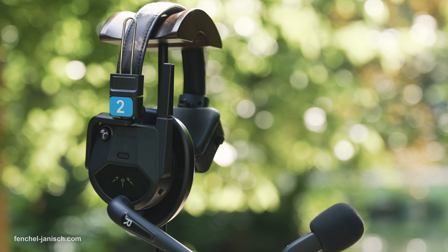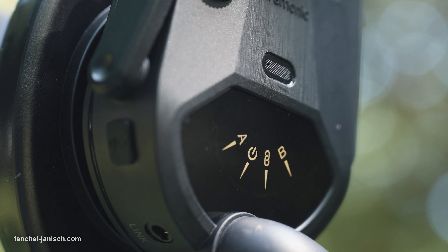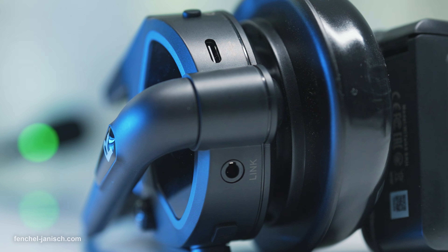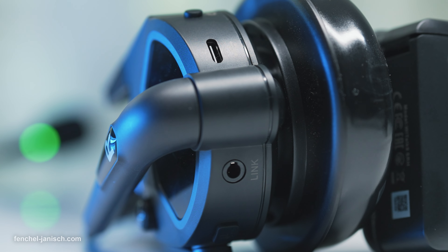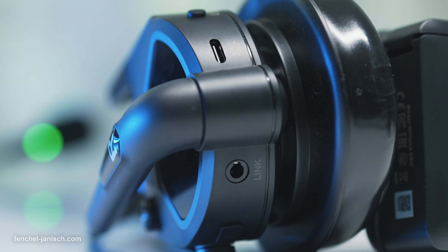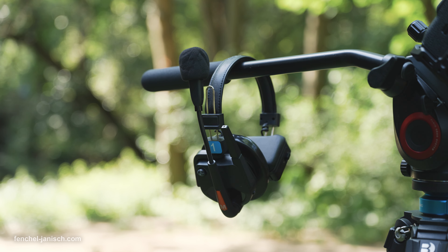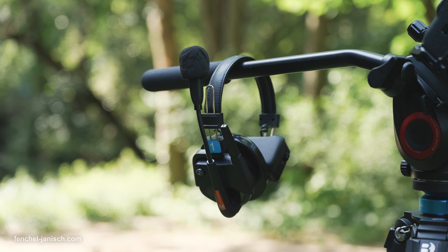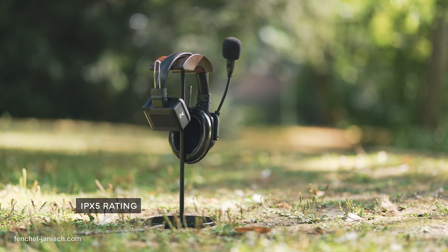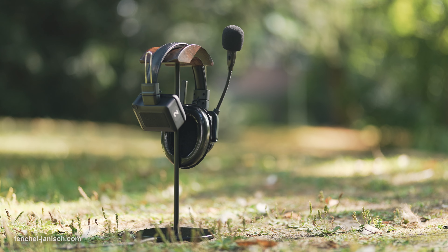Besides a rotatable volume button on the side, the master headset features a group A and B indicator for when using a hub, power status and connectivity. There is also a dedicated mute button, a TRRS wired link jack, a USB-C port for charging and a power button. The mainframe of the headsets is made from polycarbonate and 30GF. The devices can handle some rainy and wet weather and are IPX5 rated, which comes in handy when doing a lot of outdoor productions.